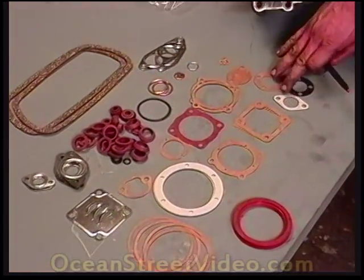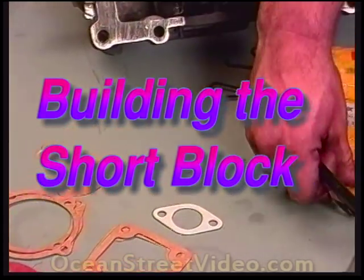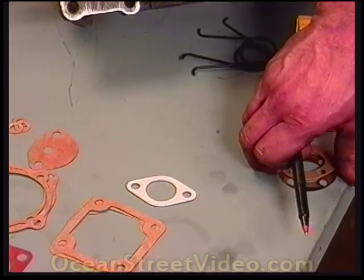These are the various gaskets and grommets that make up the Volkswagen 1600 engine building kit. These two we no longer use because they belong to a 6-volt system. We very seldom see a VW with a 6-volt system anymore. For our engine, on all purposes, we're using 12 volts.